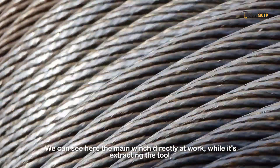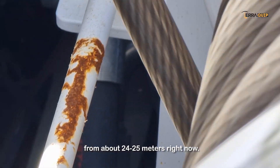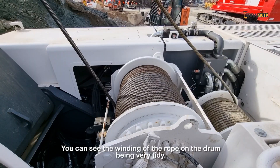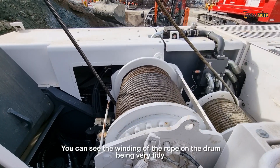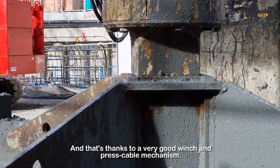We can see here the main winch directly at work while it is extracting the tool from about 24–25 meters right now. You can see the winding of the rope on the drum is very tidy, and that's thanks to a very good winch and press cable mechanism.